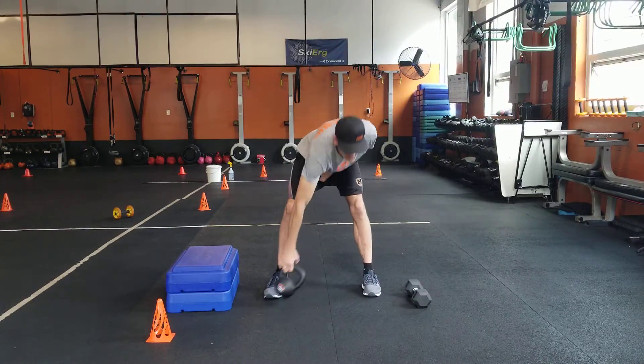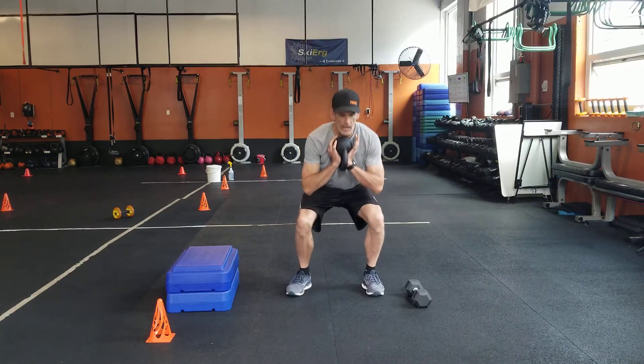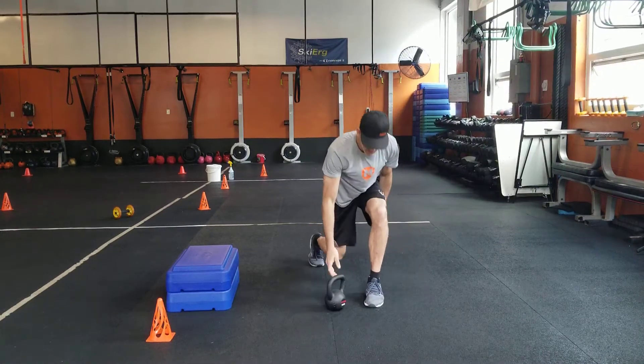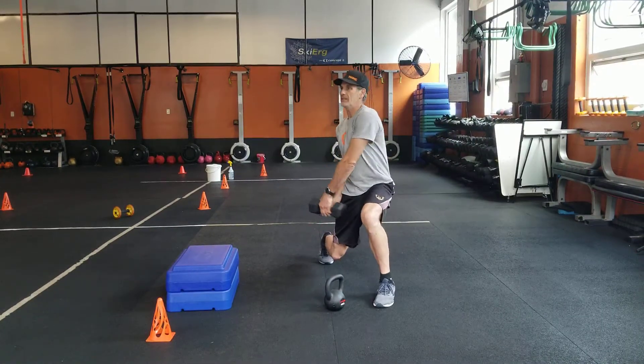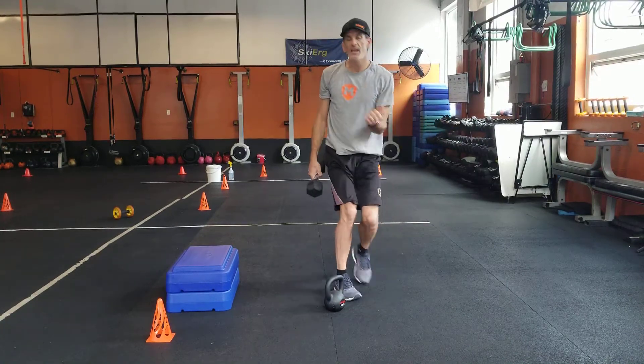A lot of basic stuff, nothing too new really on this one — get the Mondays going. Get your goblin squat, twelve of those, and then do a split stance with a half move, dumbbell up and over. You get twelve of those — switch your stance halfway through.